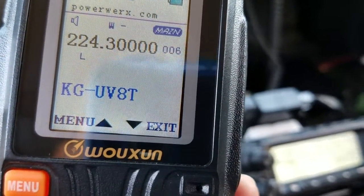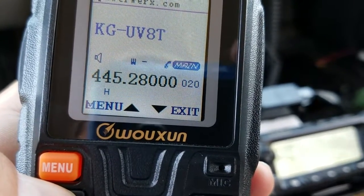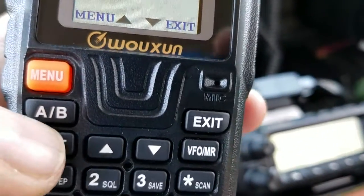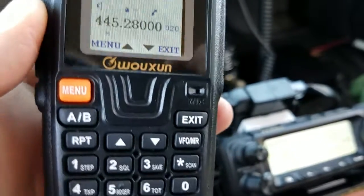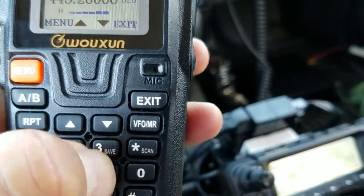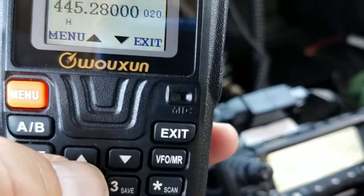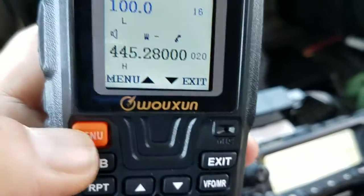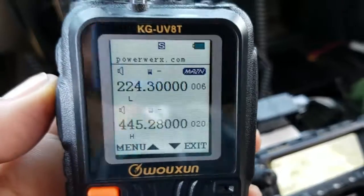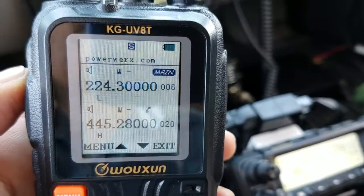If I want to put it in a single frequency display I press the RPT button — there you go, single display. If I want to go back to dual display, press the RPT button again. It's menu-driven: if I want to change the PL tone I press menu, go to number 16 for CTCSS, press menu again — it shows 100 Hz — then go up and down to change it, press menu to save and exit. Very easy to program, you don't need programming software.